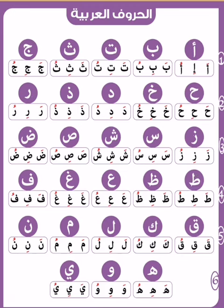Ta: Ta, Ti. Za: Za, Zi, Zu. Ayn: A, I, U. Ghayn: Gha, Ghi, Ghu. Fa: Fa, Fi, Fu.